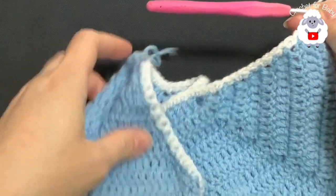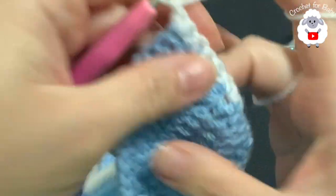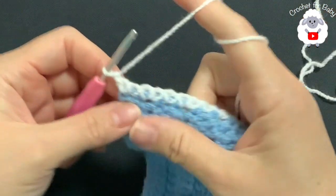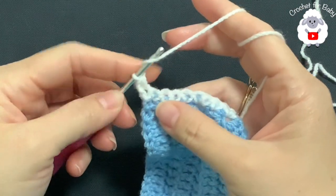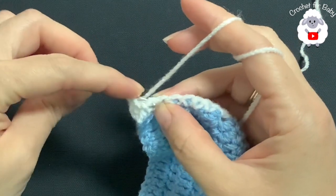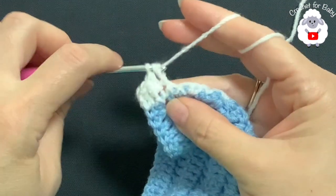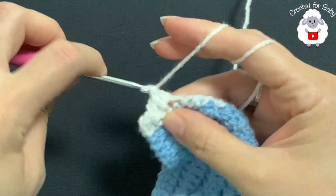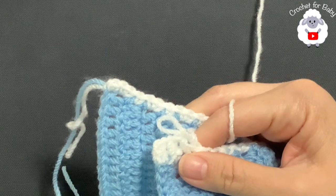Now we're going to chain one and turn. In this row I'm going to work front post and back post half double crochets. Beginning on top of the first single crochet make a half double crochet, then into the next single crochet make a front post half double crochet, into the next a back post half double crochet, into the next a front post half double crochet, then back post half double crochet — and so on. I'll meet you here at the end of this row.